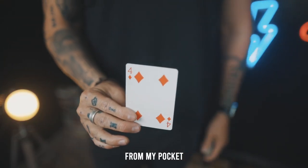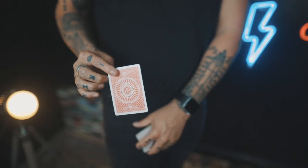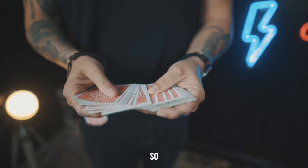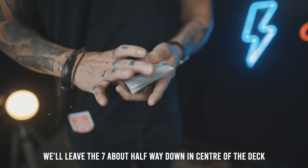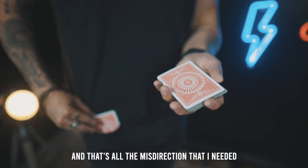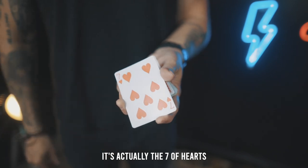I'm going to switch the four of diamonds from my pocket, and I can tell you that in advance because I'm going to teach you how I do it. The four gets left in my pocket so that you can see it. We also need a card to switch it for, so remember the seven of hearts. We'll leave the seven about halfway down in the center of the deck. That's all the misdirection I needed. You see, this card's no longer the four of diamonds — it's actually the seven of hearts.